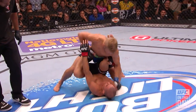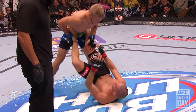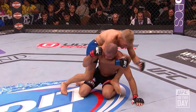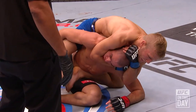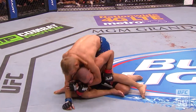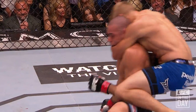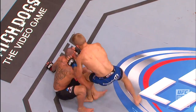Herb Dean right on top of the action. Oh, he tagged him again. Watch out — TJ's got Burrell's back, looking to lock it in. Cranking on it. He's trying to get the neck crank. He doesn't have any hooks, though. Look at this — can he finish? Burrell turned into the choke beautifully.